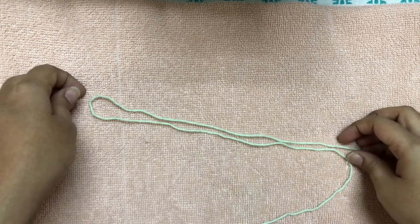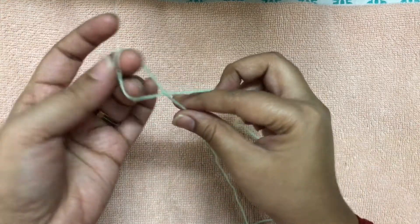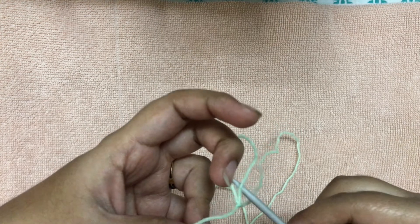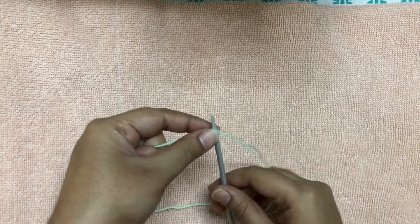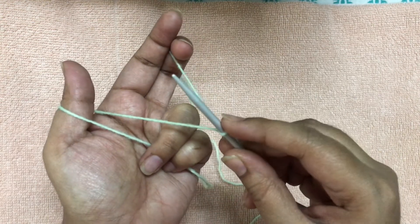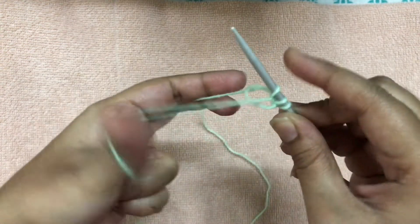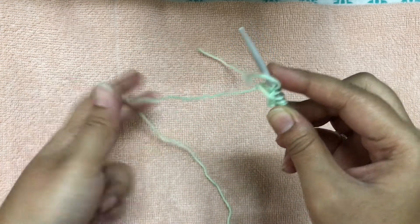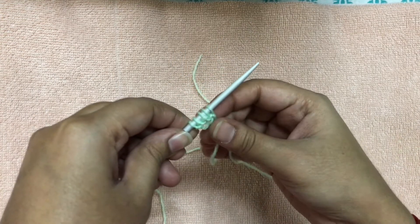Let us begin by casting on five stitches on the knitting needle. To cast on, first put a slip knot — I'll be using the long tail cast on method, though you can use any preferred method. Since we've already added a slip knot, this stitch counts as the first stitch, so we add four more to get five stitches total.